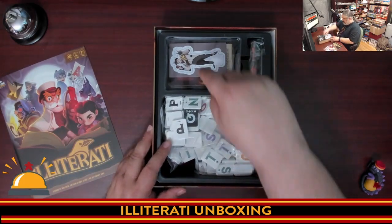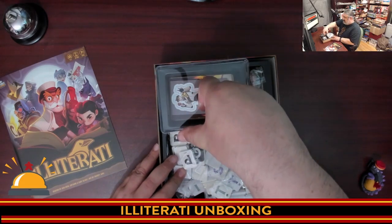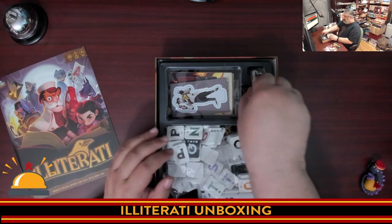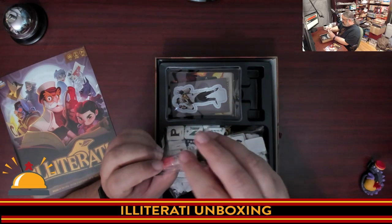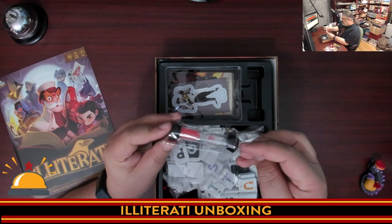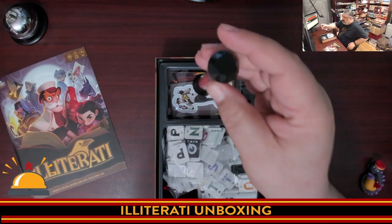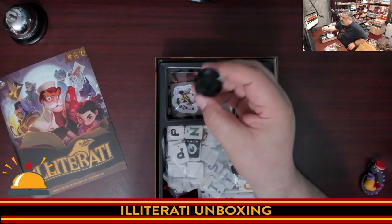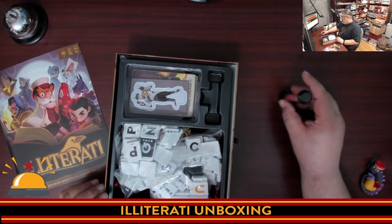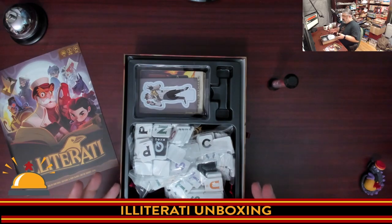Let's put these back. There's a nice snap mechanism — it snaps right in to keep everything in place, and that is nice and tight. We're going to leave that there for a sec to show off this sand timer. I don't remember the last time I played a game with a sand timer. I'm going to set it going — can I finish the unboxing before time runs out?